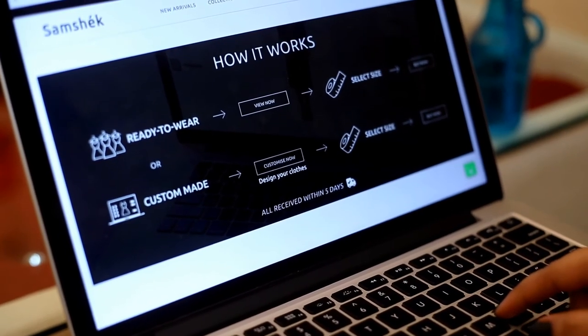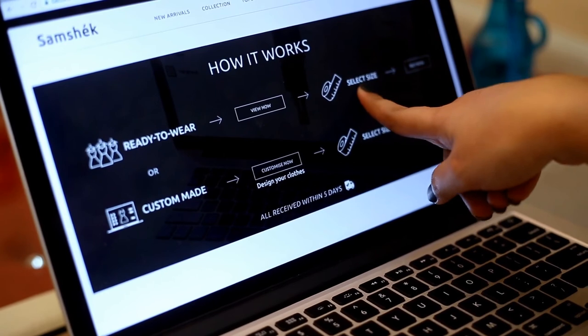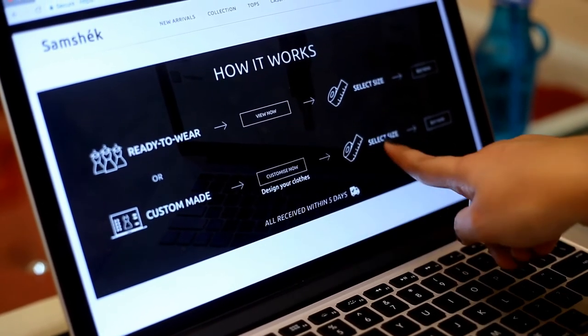So how it works — the process is quite simple and the website is user-friendly. They have two basic options: select a standard size according to your body measurements, or you can also customize your outfit by clicking on the customize button. So simple!